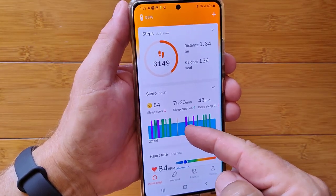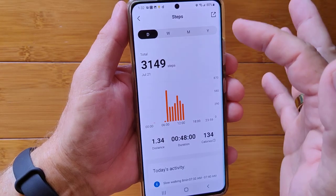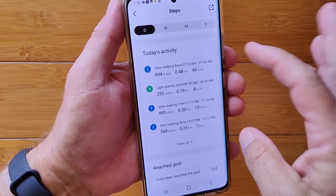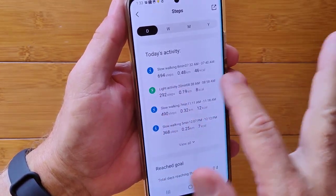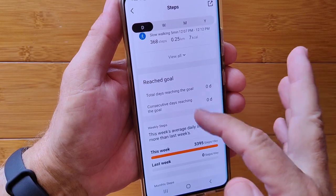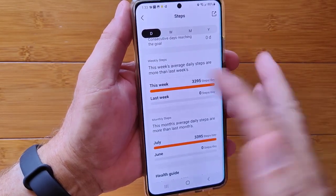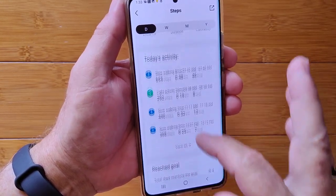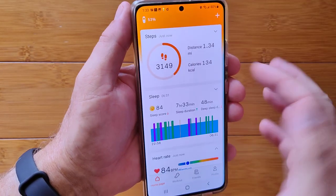In the app's home page, you have different sections. For steps, you get your cumulative total, daily and hourly steps on a chart, and today's activity broken down by slow walking and light activity. You can view goals you're attempting to reach, this week's and last week's steps, and current month breakdowns — all directly on the app. You can also share this data.